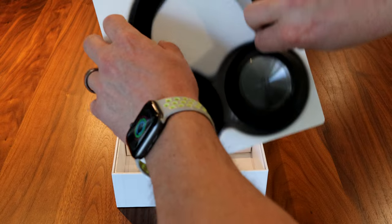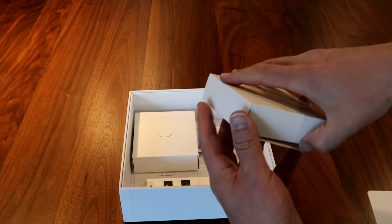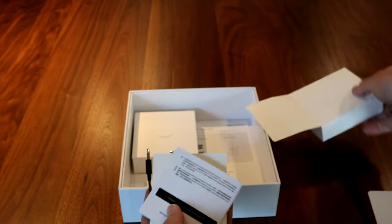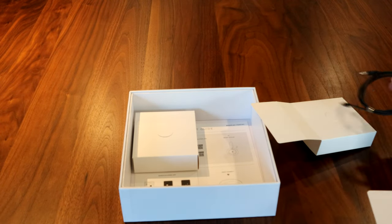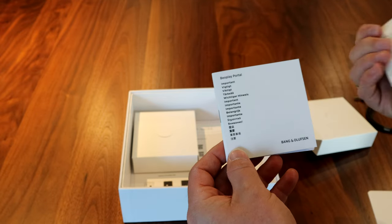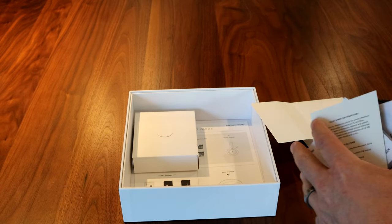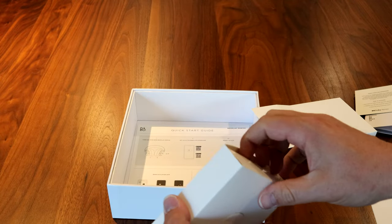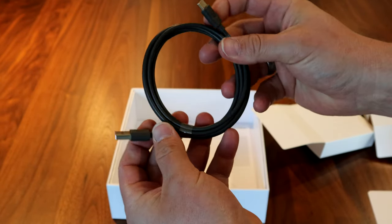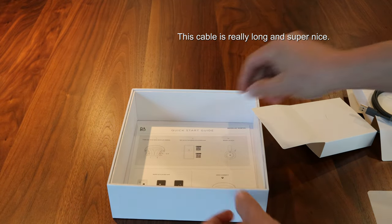Go ahead and open this up. There are some paper boxes in here. It's got a 3.5mm audio cable, a Portal activation for Dolby Atmos for headphones — so it comes with Dolby Atmos. The other box comes with a gray USB-C cable for charging. And then we have, down here at the bottom, a nice quick start guide.